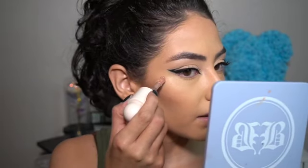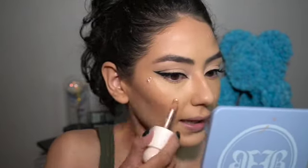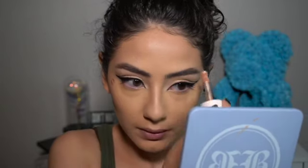For the actual highlighting part — my favorite part — I'm using the Rare Beauty Mesmerized Liquid Luminizer. I wipe off a little bit of excess, place a dot on the high points of my cheeks — that's where the light catches the most — and on the tip of my nose.